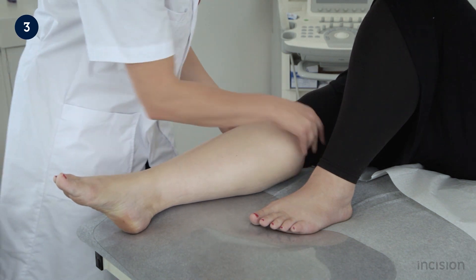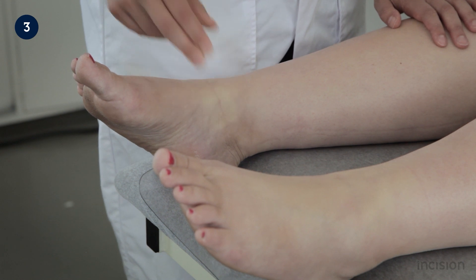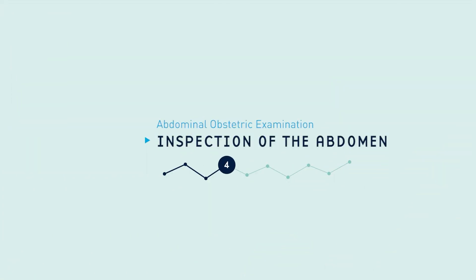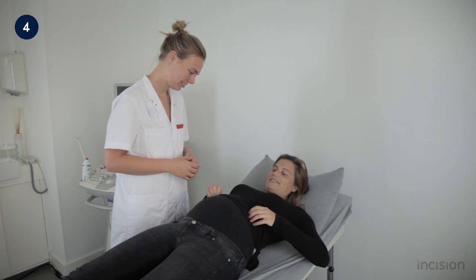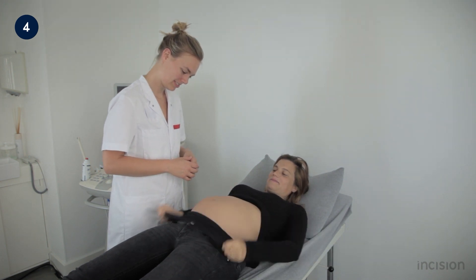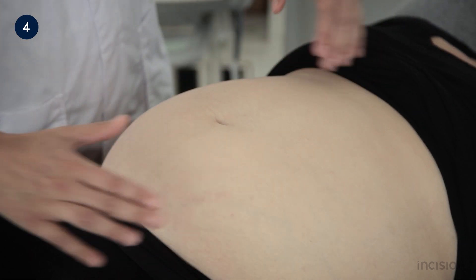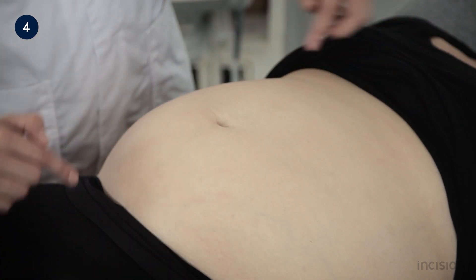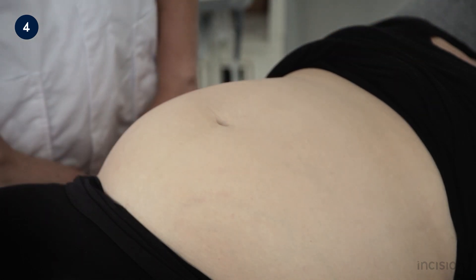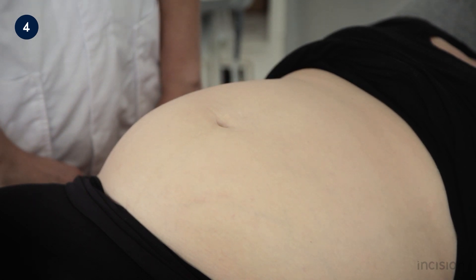The legs and feet of the patient are examined for oedema and varicose veins. After the general assessment, the abdomen is examined. The pregnant woman is instructed to expose her abdomen. The shape of the abdomen is observed — in a normal single pregnancy it is usually symmetrical, unless there is polyhydramnios or multiple pregnancies. After observing the shape, the abdomen is inspected for surgical scars.